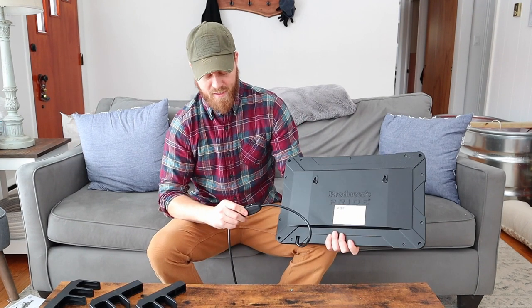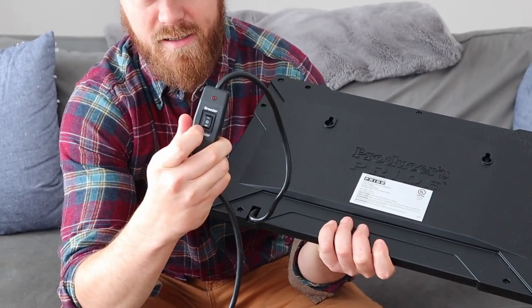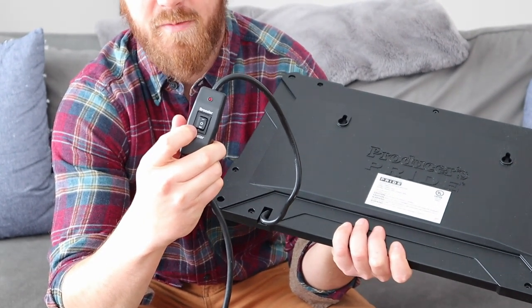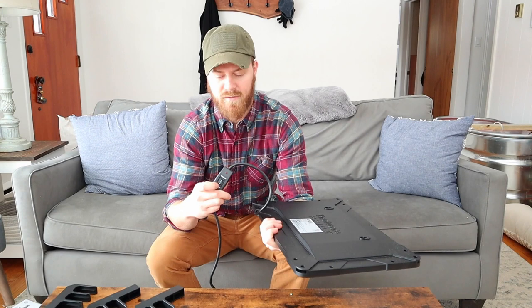Another nice feature is it has both a brooder and heater mode. The brooder is going to serve as like the mother hen — the mother hen sitting on the chicks to keep them warm. That's what the brooder is going to be: it's going to have it in the vertical stance where it's just there underneath and getting it nice and warm for them.